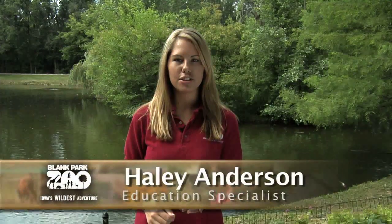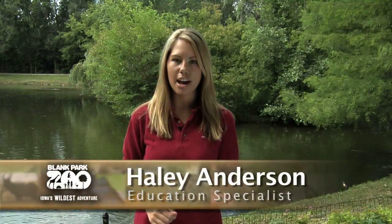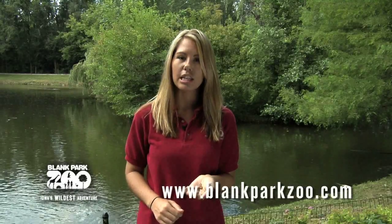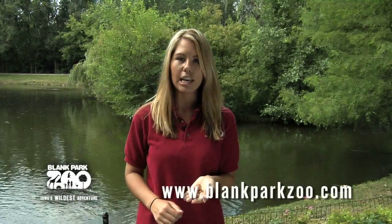Hi everyone, I am Haley Anderson here at the Blank Park Zoo and today I will be sharing with you one of our education animals, the mealworms. The mealworms actually are not a worm at all — they are actually the larva stage of the darkling beetle.